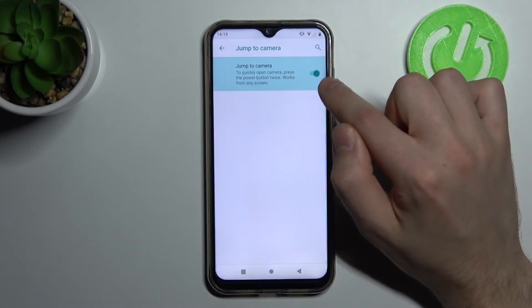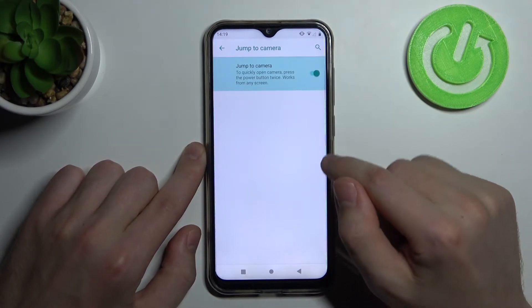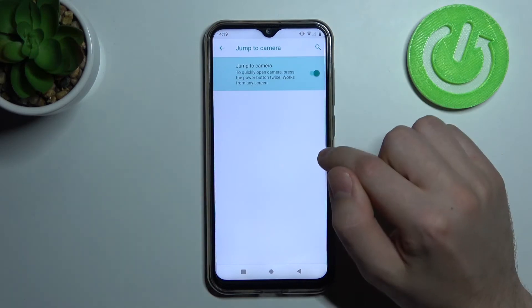I'm going to turn on this option. When we double click the power button, the phone goes into camera.